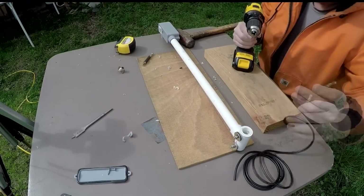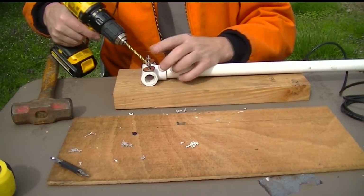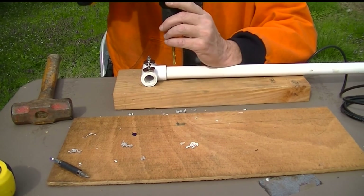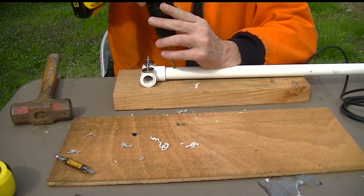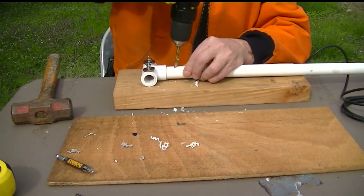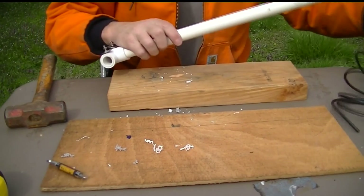Now we're going to drill the hole to bring the feed line into the pipe. I want to do that on the same side as the elements are going to be mounted, back a slight bit from the T. Just going to drill straight down and then angle it to make it easier on that feed line. We'll seal this hole with silicone — that's it for that step other than running the line.